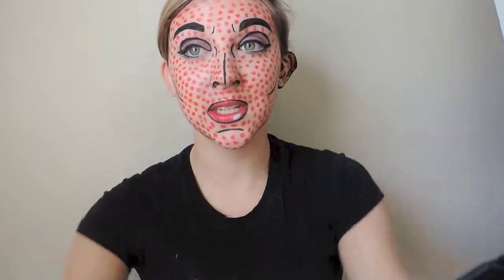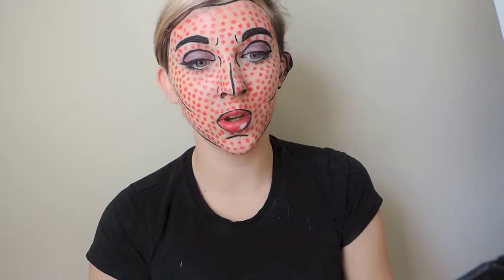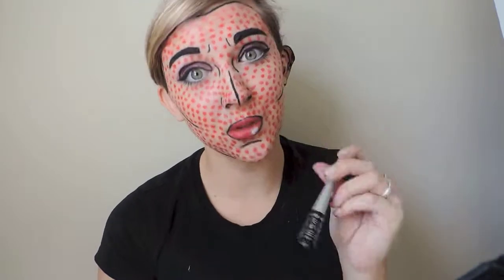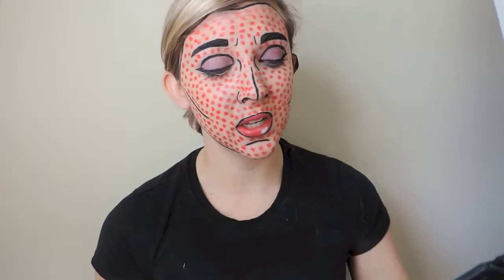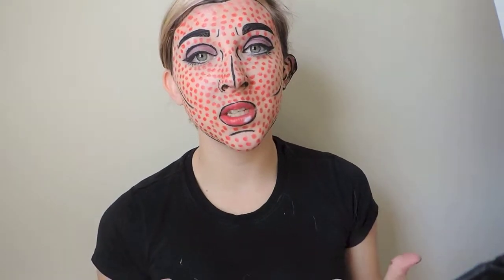Hey everyone, I am so excited because today I'm going to be doing this pop art comic book Halloween makeup look. It's so easy! First off, definitely buy a cheap liquid liner because you use a lot. The paint I use in the video is from a Halloween makeup kit from Walgreens — you can find them anywhere at Walmart or similar stores. If you like this video, please give it a thumbs up, and for more Halloween tutorials, subscribe!